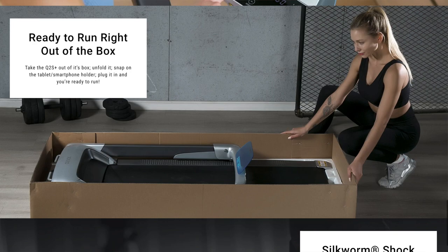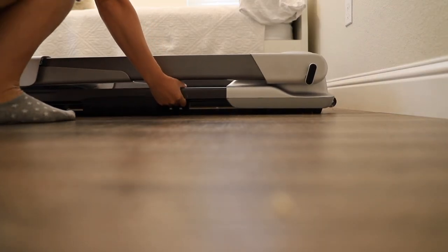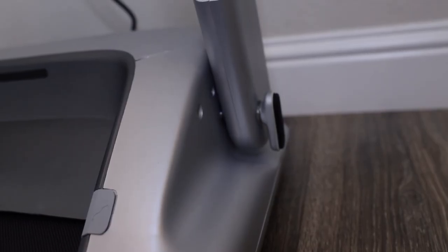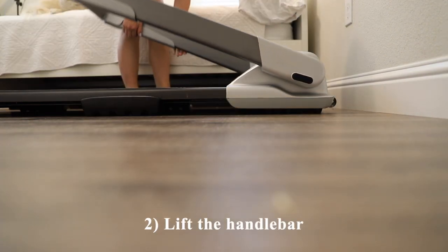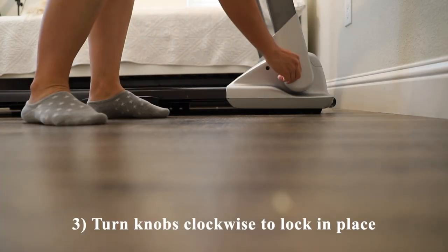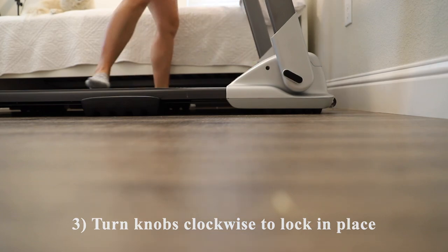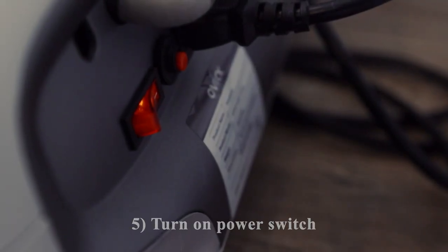Assembly for this treadmill is quite straightforward. It requires no tools and works directly out of the box. To set up the treadmill, there are two knobs on either side which you will turn counterclockwise to unlock them, lift the handlebars, and turn the knobs clockwise to lock them again. From there, you plug it in, turn on the power switch, insert the emergency key, and you're all ready to go.